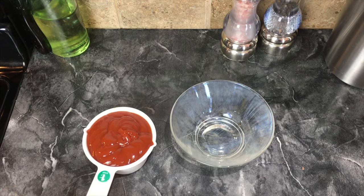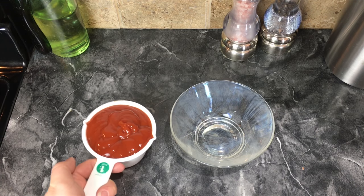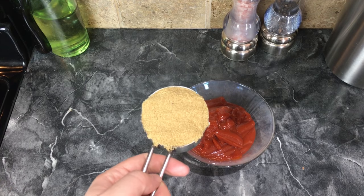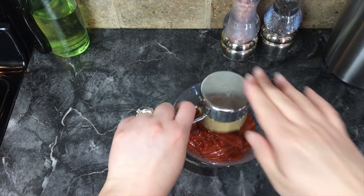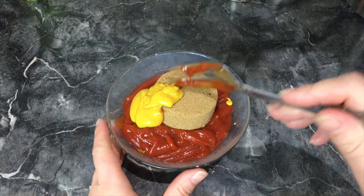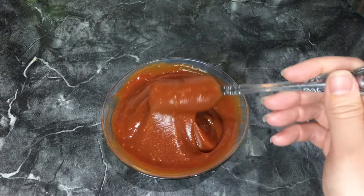While the meatloaf is cooking, we are going to make the sauce to go with the meatloaf. You'll want one cup of ketchup, one third cup of brown sugar, and one tablespoon of mustard. Stir it up just like this.